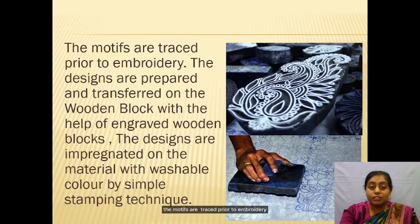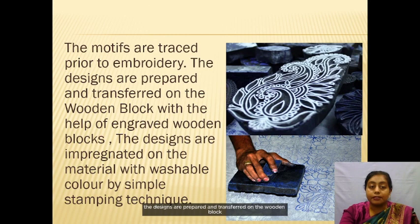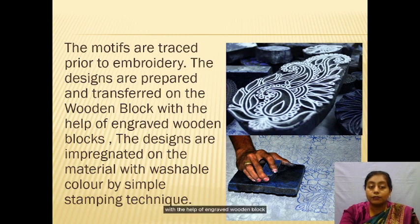The motifs are traced prior to embroidery. The designs are prepared and transferred onto the material with the help of engraved wooden blocks. The designs are imprinted on the material with washable color by a simple stamping technique.